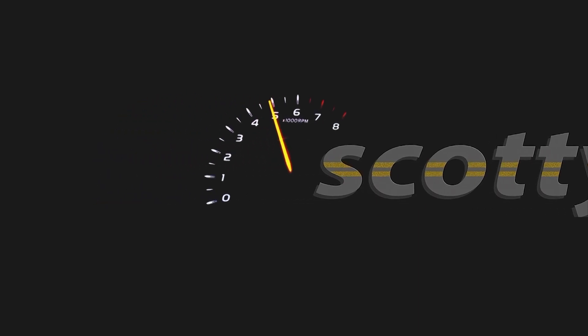Rev up your engines! Today I'm going to talk about burnouts — the good, the bad, and the ugly.